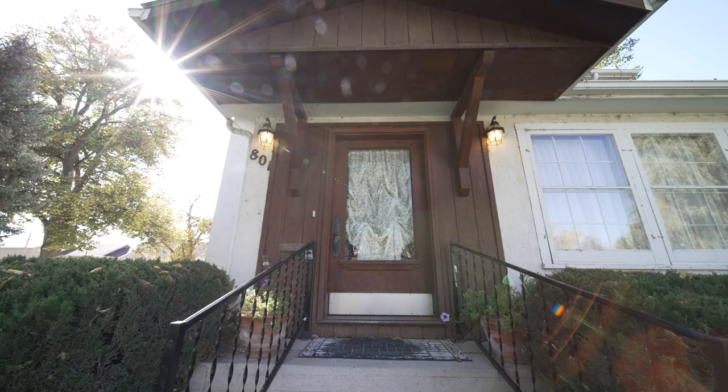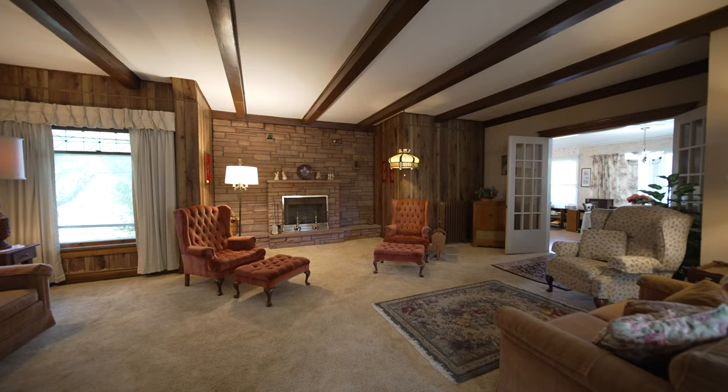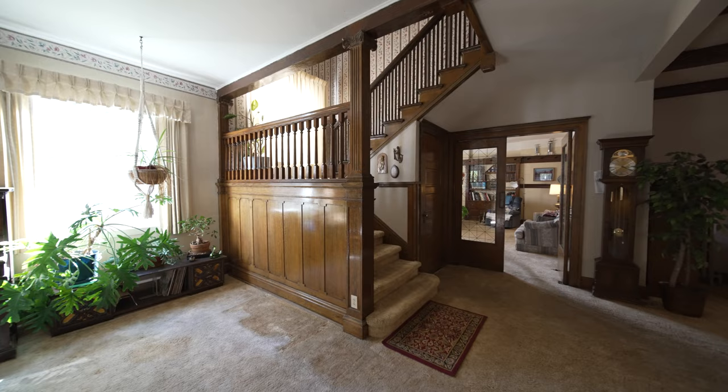With its 122-degree field of view, this lens really imparts a sense of space to the final photo and video for these properties. The greatest strength is its zero-distortion design — gone are the days of having to straighten out walls or windows. It can be so wide yet so straight, and it completely minimizes the work you have to do in post.